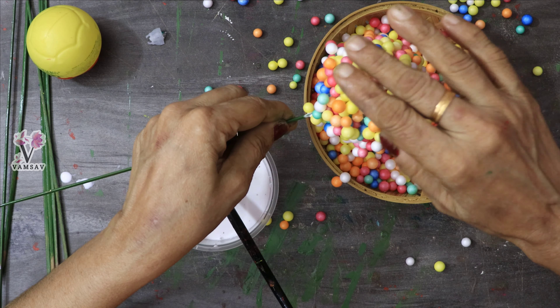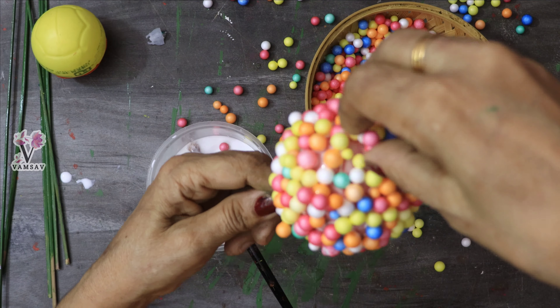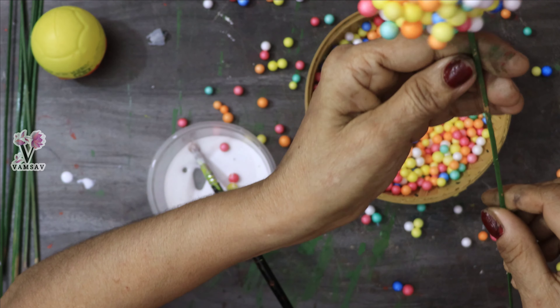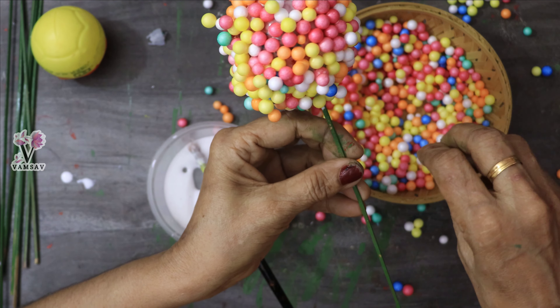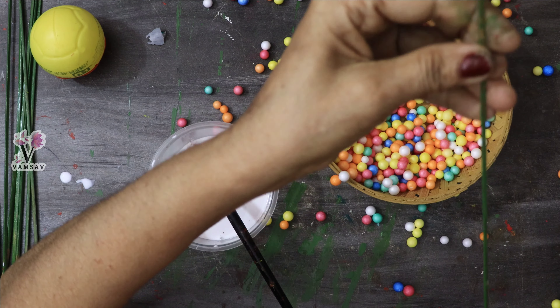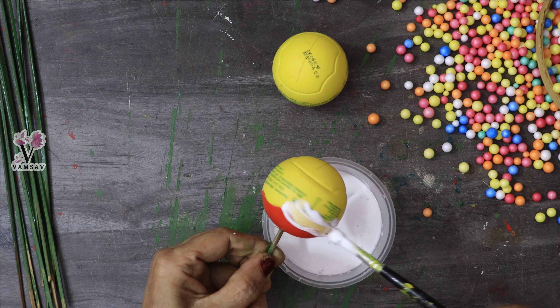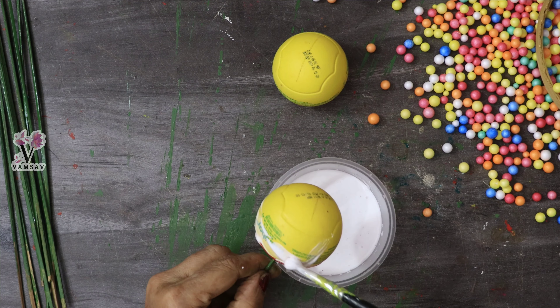I will show you how to use the calcination balance and how to use the ice cream sticks. I am learning more about my craft and art.